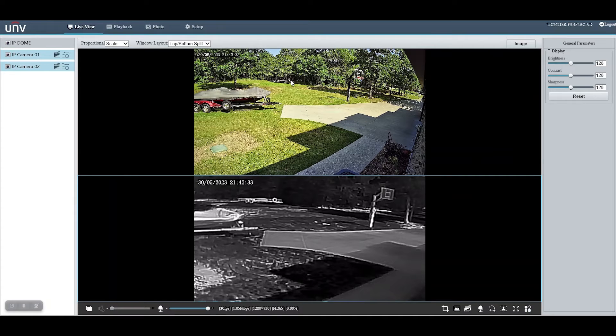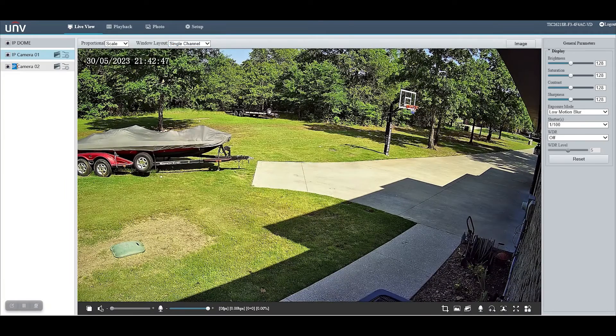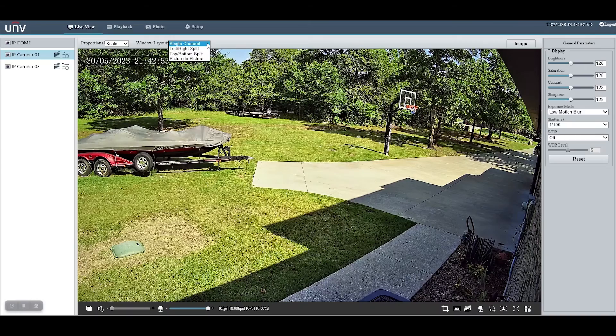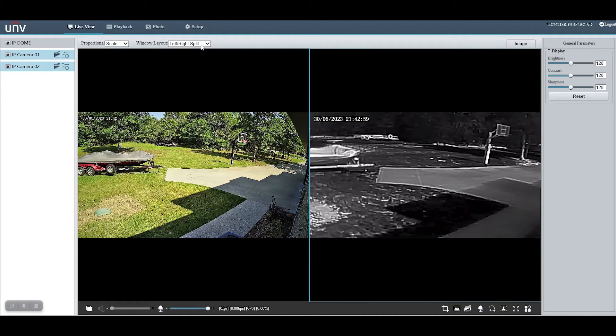The top view is the normal camera and the bottom view is the thermal camera. You can also choose to make this different — for example, you can make a single channel view and pull up each one individually. You can do a left-right split like this, or picture-in-picture.